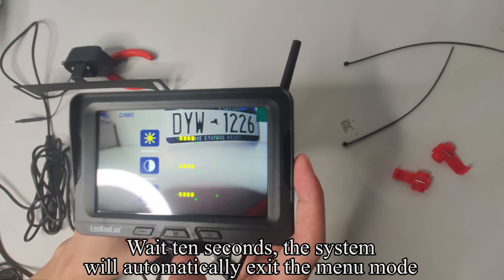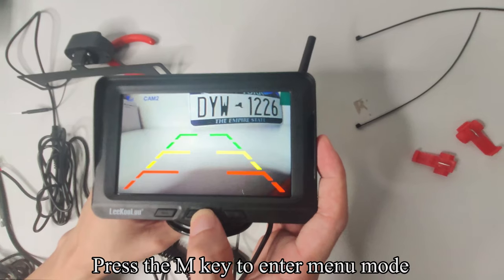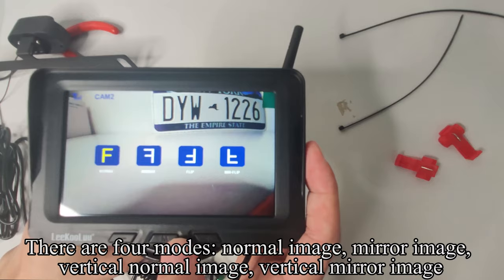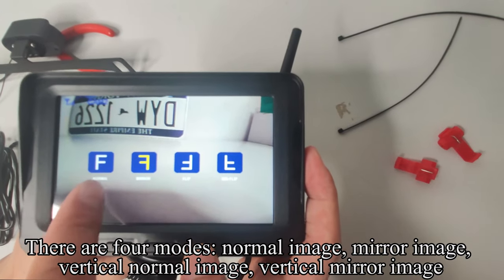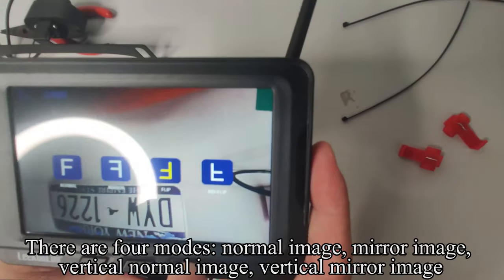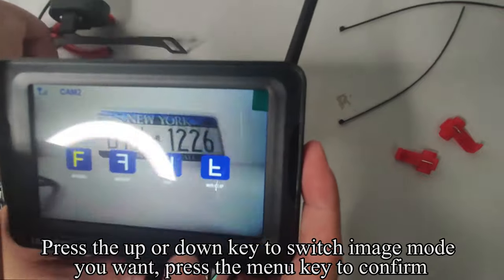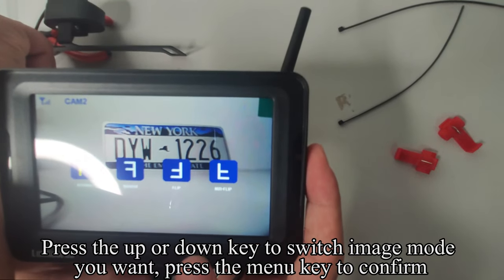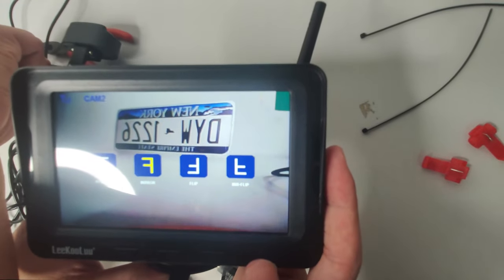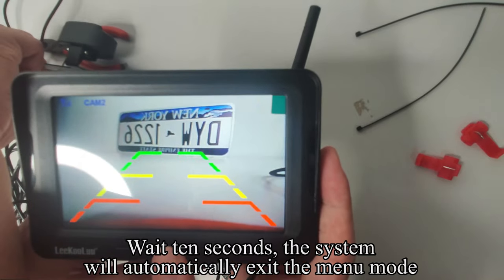Wait 10 seconds and the system will automatically exit menu mode. Press the M key to enter menu mode, press Up or Down to switch to Mirror Flip, and press the menu key to confirm. There are four modes: normal image, mirror image, vertical normal image, and vertical mirror image. Press Up or Down to switch to the image mode you want and press the menu key to confirm. Wait 10 seconds and the system will automatically exit menu mode.